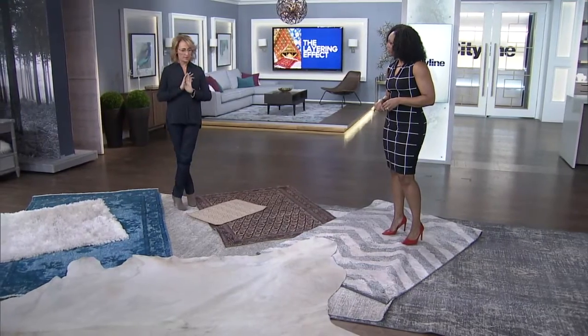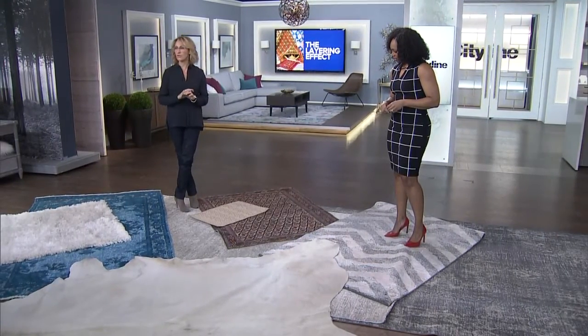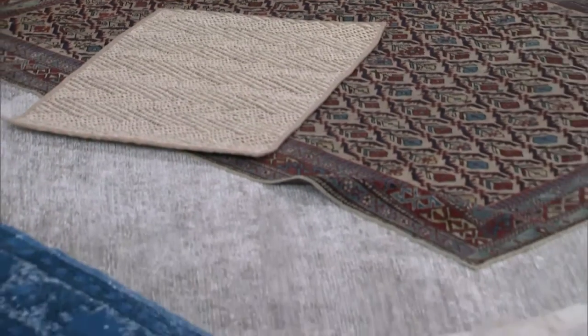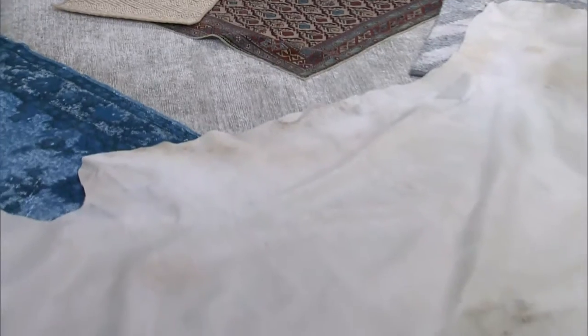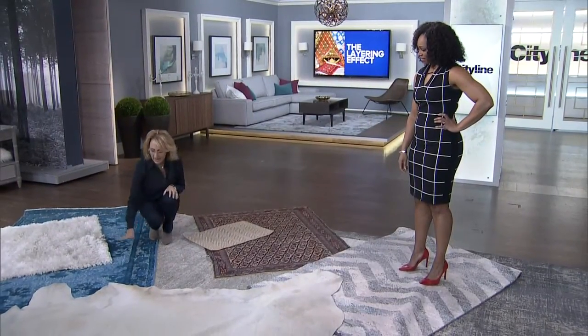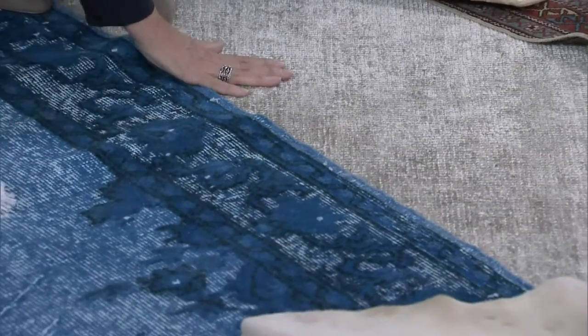So if you've started with a simple sisal rug or you've got a beautiful wool rug with no pattern, no interest — great place to start — but you want to kick it up a bit. So what I would do is start here, which is very simple, and then add in this beautiful oversaturated, over-dyed rug on top.